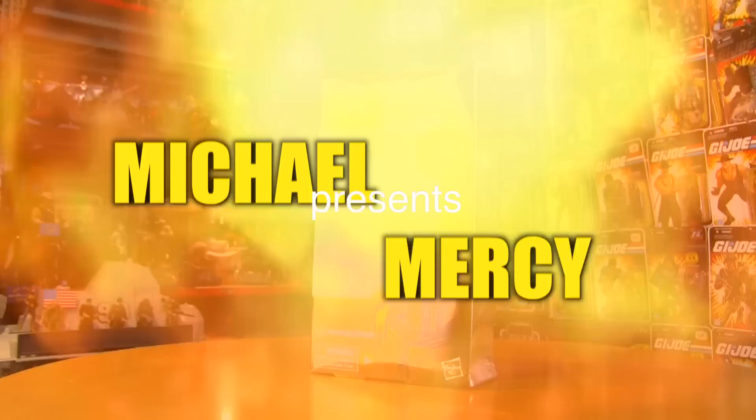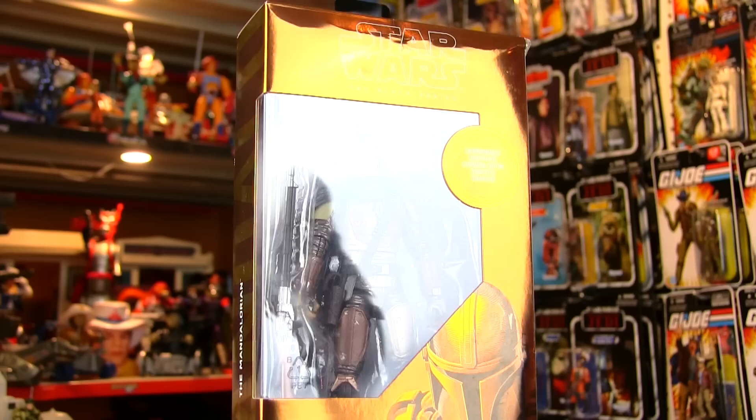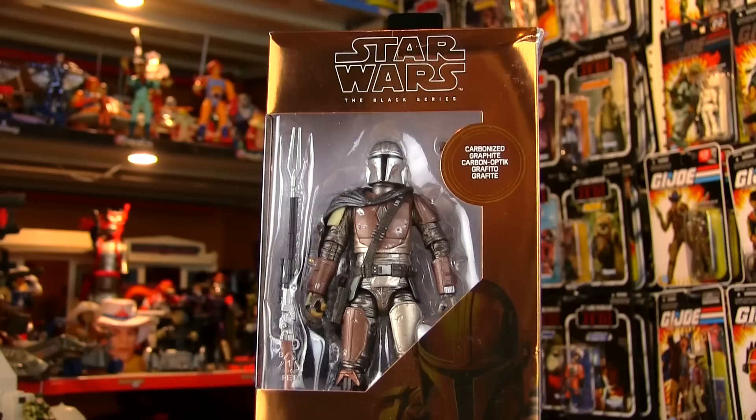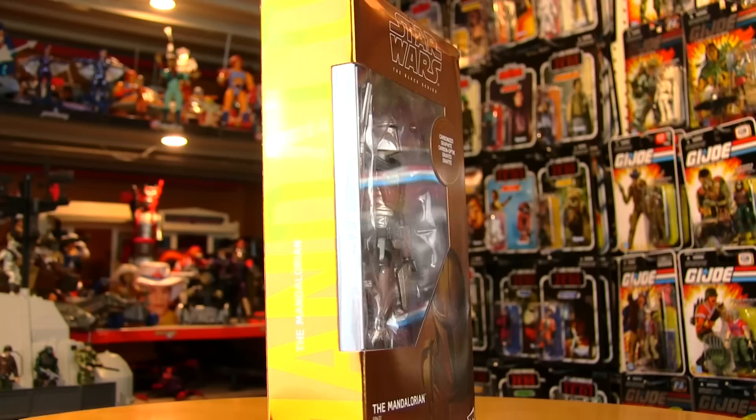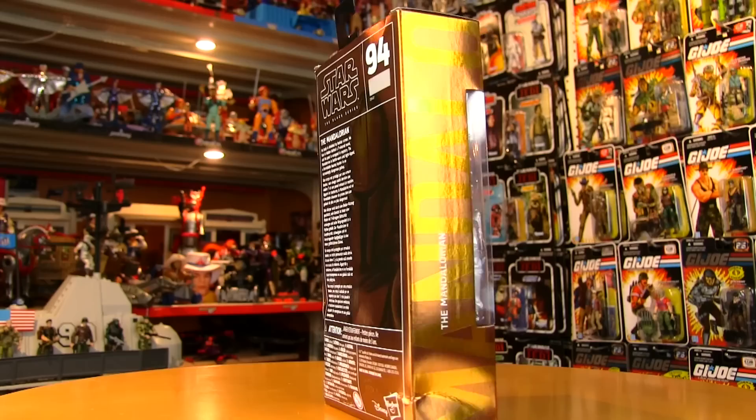Welcome to another review. This one comes courtesy of Micah — thank you so much for that amazing gift box with so many items I'm sure I'll be taking a look at over several months. One of them was this beautiful six-inch Star Wars figure of the Mandalorian from the Mandalorian on Disney Plus.